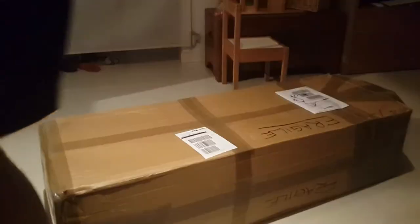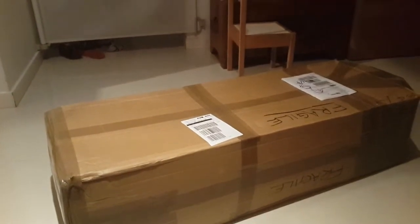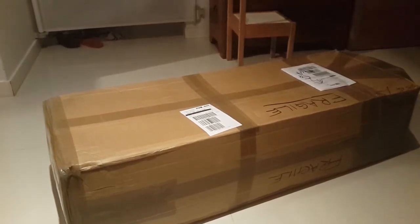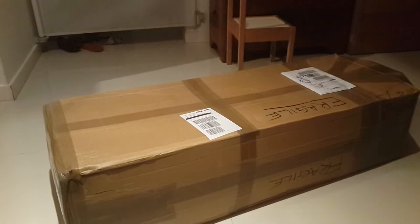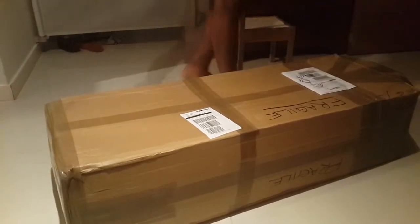Yeah, so you need to keep the camera on the box all the time. Can we do that? Of course you can. The unveiling... Unboxing. You're recording already. Oh, it's recording, isn't it? The unveiling of the... This is called unboxing of the guitar. Yeah, this is the unboxing.